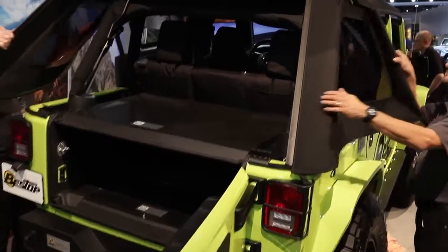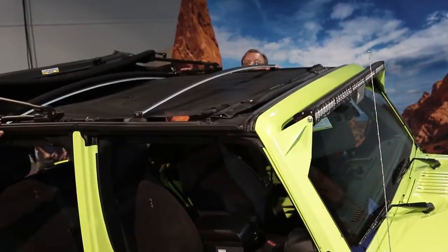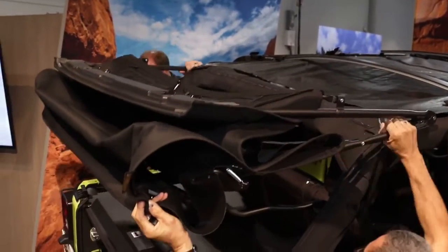In just a matter of minutes, you can pull off on the side of the road, open it all up, and have that open-air experience. Super easy — easier than ever.